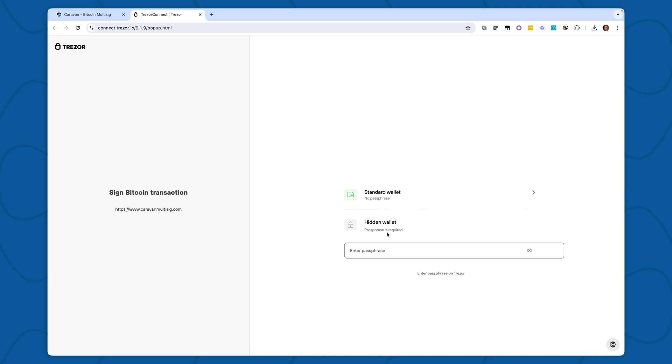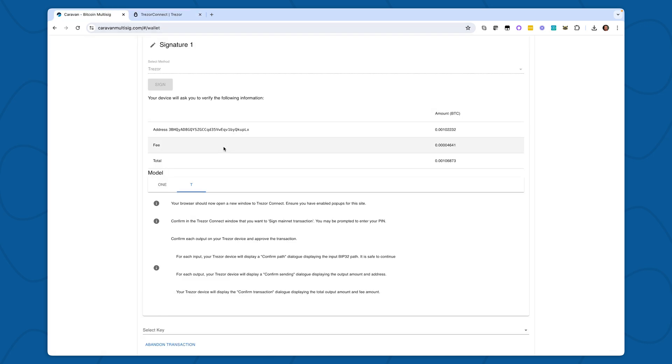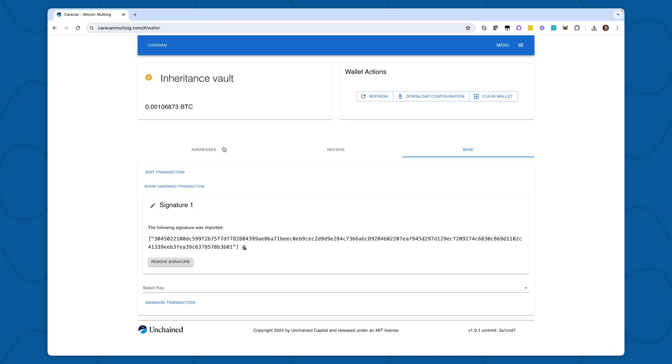Here's where I would be able to enter a passphrase if I was using one, but I'm not using a passphrase, so I'll select Standard Wallet. Now I can see details of my transaction on my device, where I can review and hold to confirm. As you can see, my first signature was gathered.